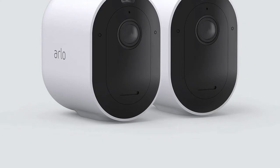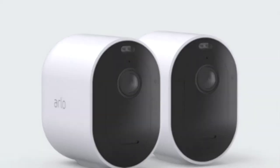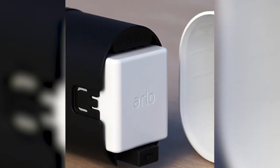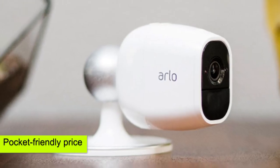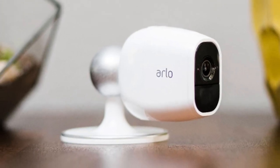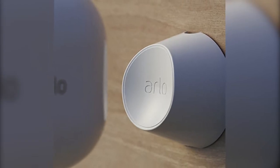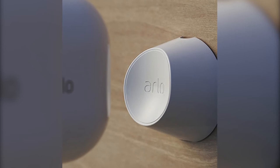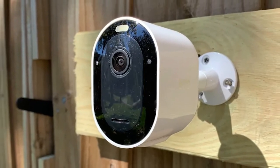The Arlo Pro 4 retails at a lower price compared to the Arlo Pro 3. Depending on where you purchase, the newer version tends to retail at a pocket-friendly price. For example, you will get the Arlo Pro 4 retailing cheaply at Best Buy compared to purchasing it on Amazon. If you decide to purchase both smart cameras from Amazon, then you should be prepared to pay a little bit extra for both.